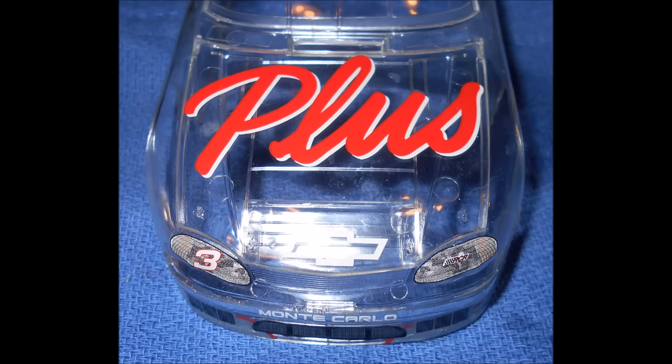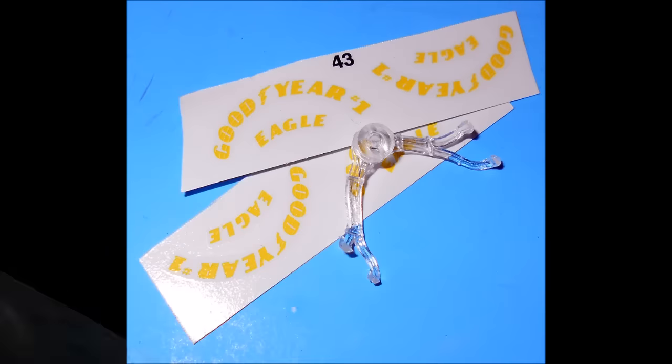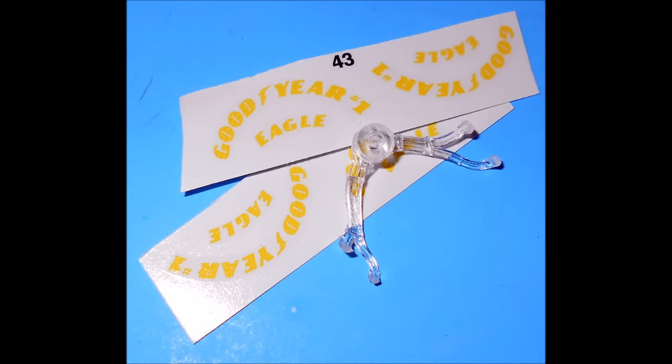Now, we can decal the kit. You're going to need to use plenty of warm water, and I strongly recommend using some decal solution, because these are pretty large and they need setting solution to help them contour to the body and stick well. Now that the decals have been placed and are dry, you can install the body onto the chassis — just slide it into place. The only parts you should have left over are some extra decals for the tires if you didn't use those, and the distributor, if you added a pre-wired distributor as I did in this case.